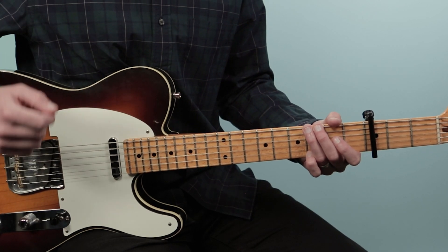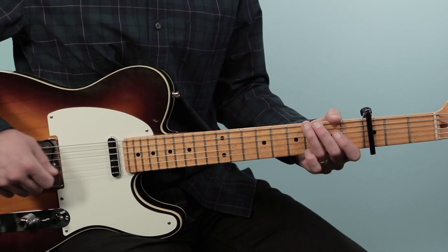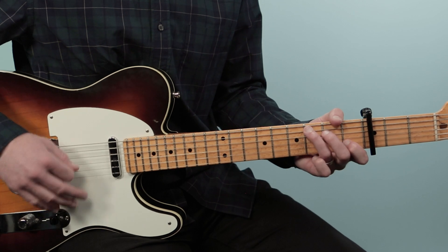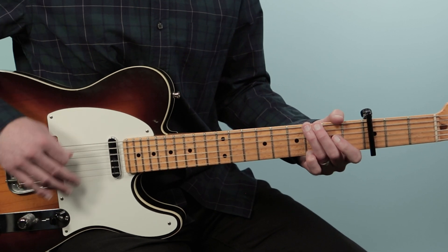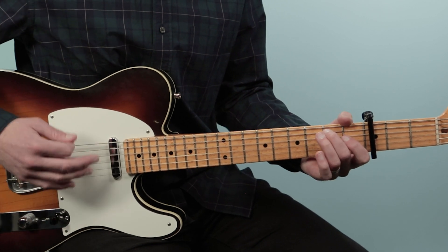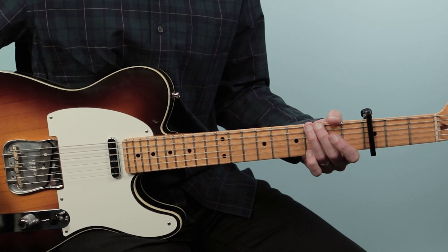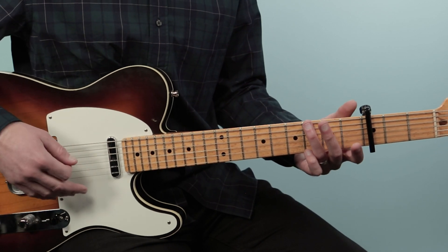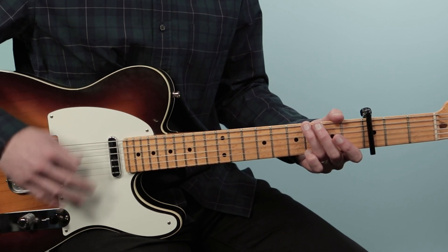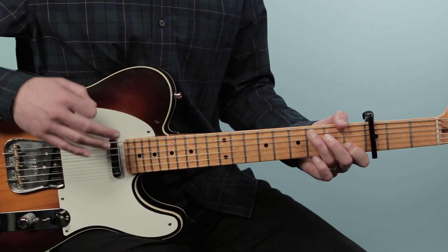Then we start the verse. 'Just about a year ago' is the lyric cue here. I'm starting on that G for two bars, then I go to C for a bar, then back to G.